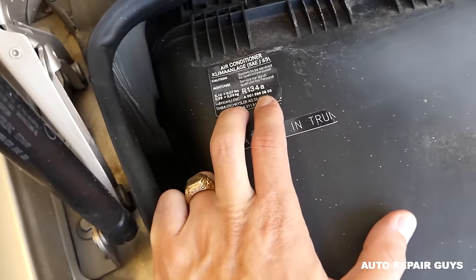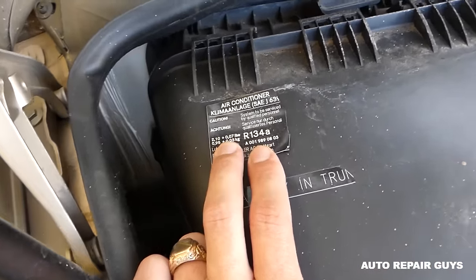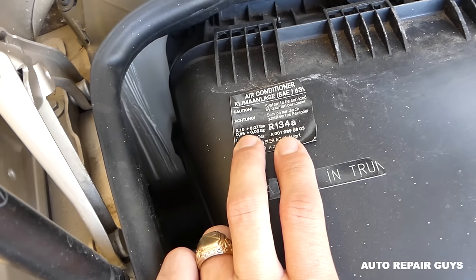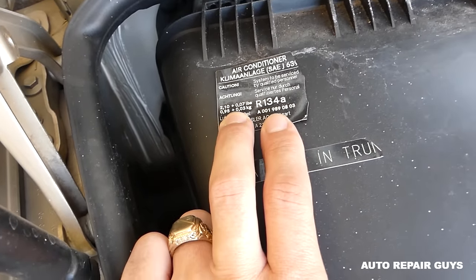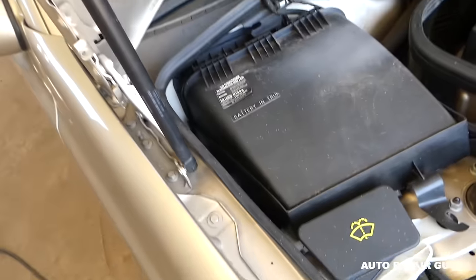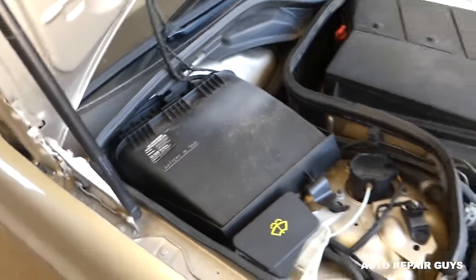Half of this label is missing, but we have the half that we need. As you can see, it takes 950 grams — 0.95 kilograms, plus or minus 0.3 — so that's how much Freon it takes.